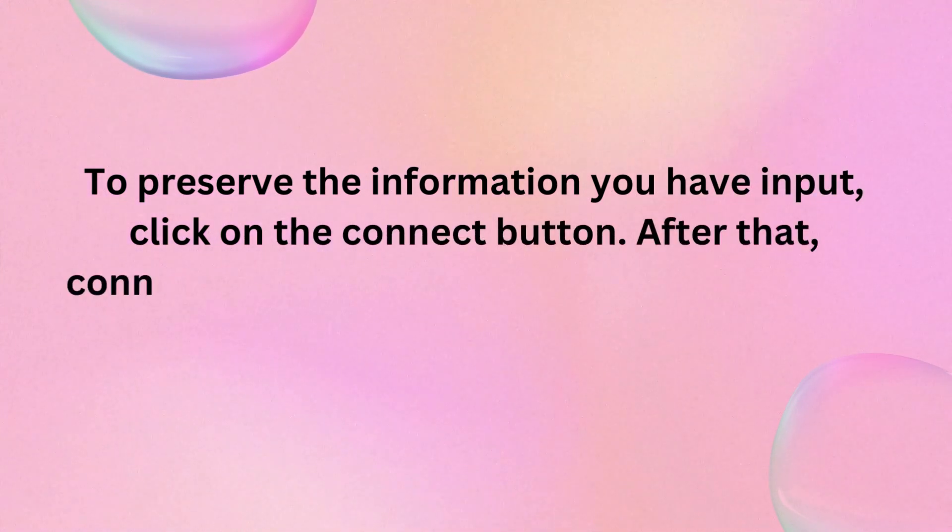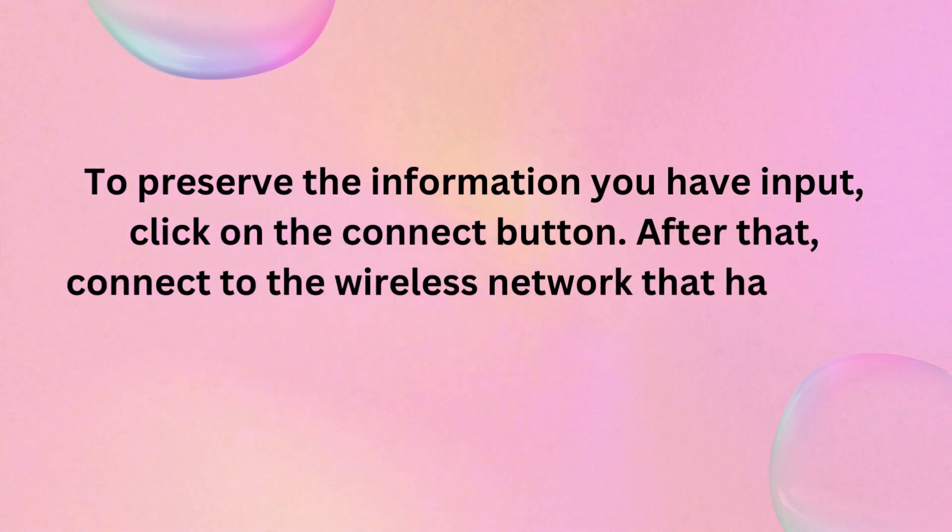To preserve the information you have input, click on the connect button. After that, connect to the wireless network that has been expanded.